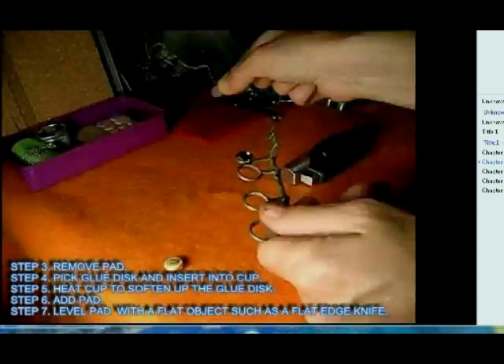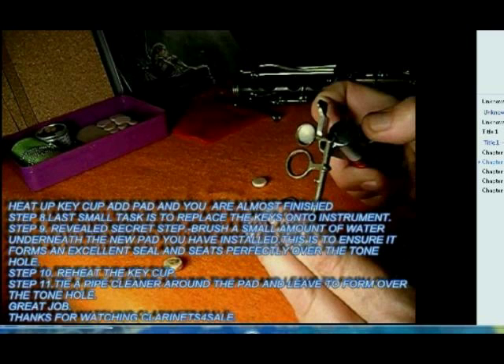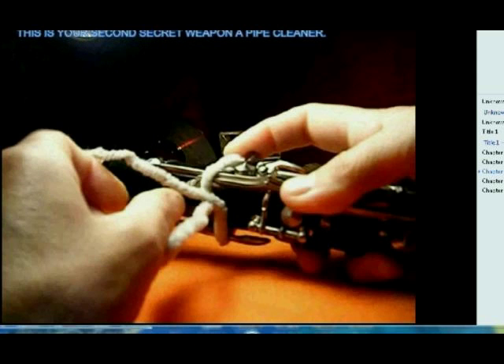Replace the pad, add a couple of glue pellets in there — you're going to melt those and put a new pad in there, then flatten it down with the wooden pad leveler in your kit. Then replace the pad and the keys, put water underneath the pad, and use your tie down.